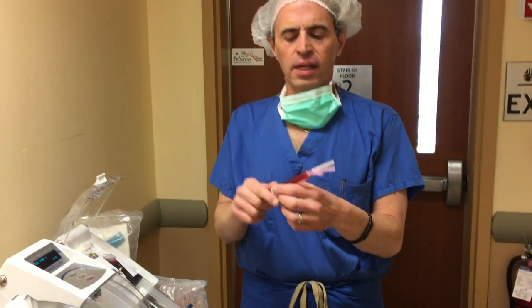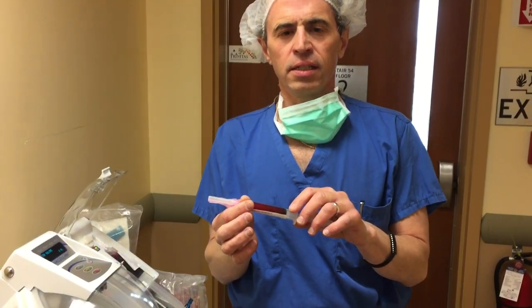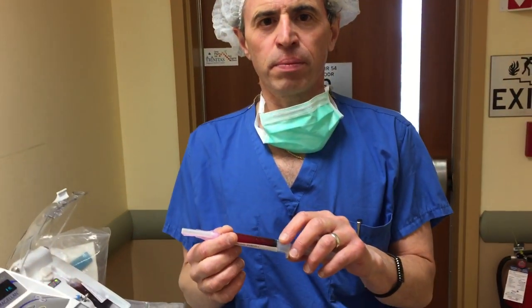So we're now in the process of drawing the blood, and then we'll see you in the OR in a few minutes. We just took the blood out of the centrifuge — 60 cc's — we got nice concentrated platelets here that we're going to inject into the hip, and we're about to go to the operating room for that right now.